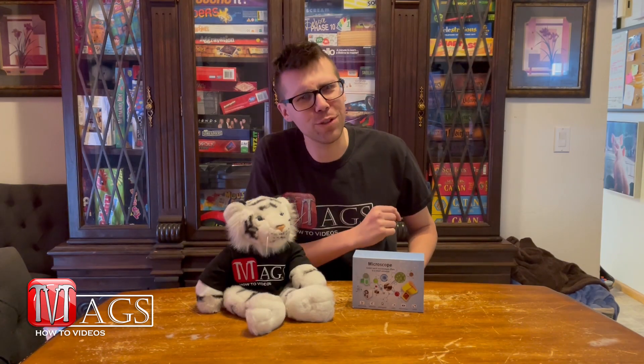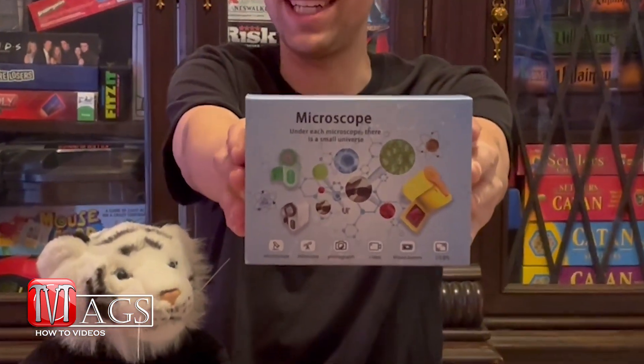Hello everyone and welcome to Meg's how-to videos, where today I've got a little treat for you. We're going to be reviewing the Decorne microscope for kids.